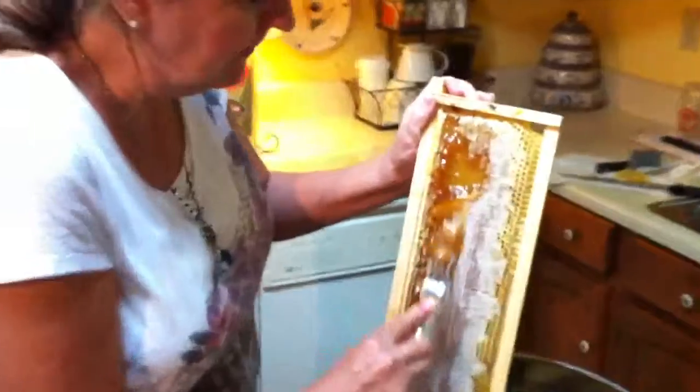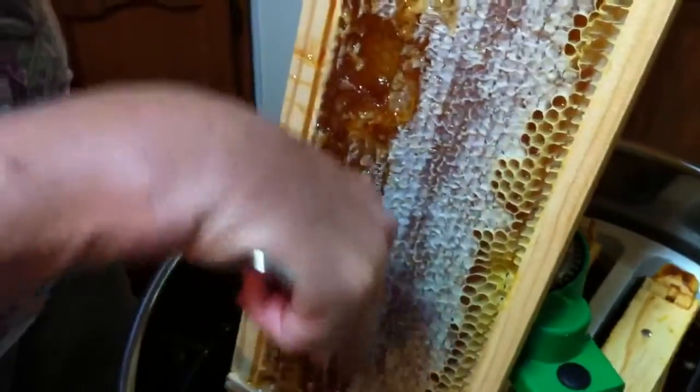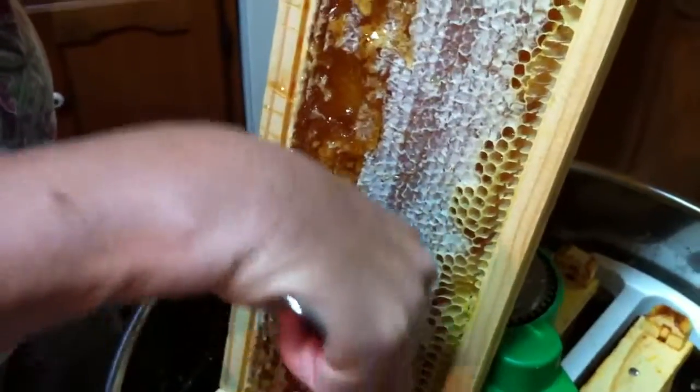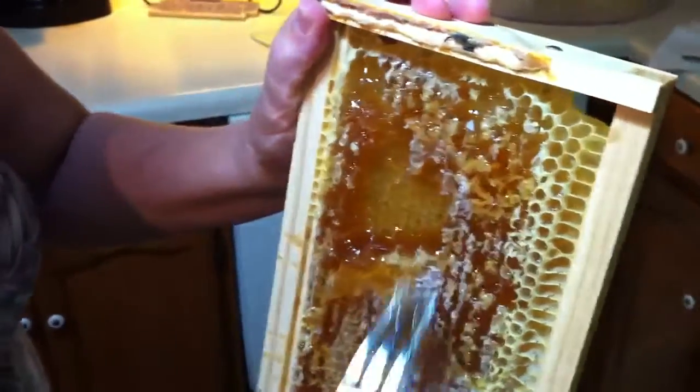I'm making a mess with this one, but just scraping the cap off and it's been extracting pretty good. This is a bad example to show on YouTube because I'm tearing the frame, all the pieces — the comb. I hadn't done that on all the others.